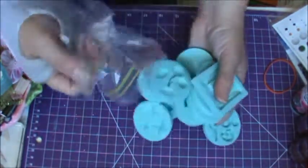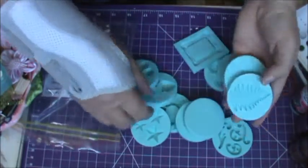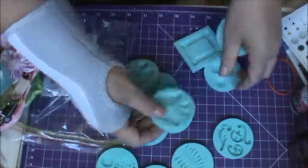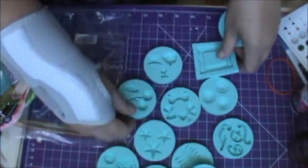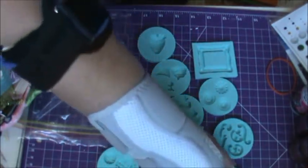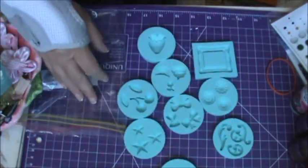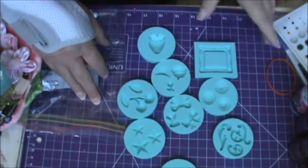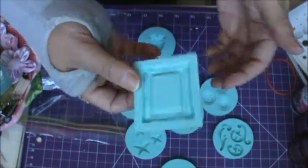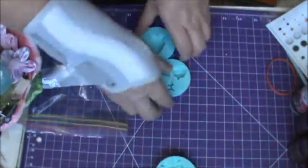Now, I did buy a couple of sets of the molds, and you get about three or four pieces per set. These are great and all. They're not extremely expensive, but for a set of four you probably pay anywhere from $15 to $20. And I really, really wanted the frame one, and I do want the other frame as well, but they didn't have it available at the time that I purchased these.